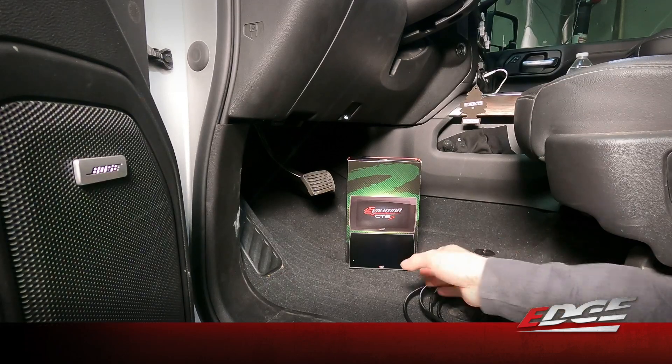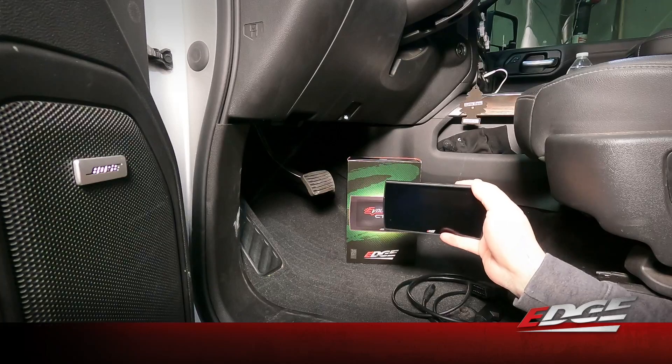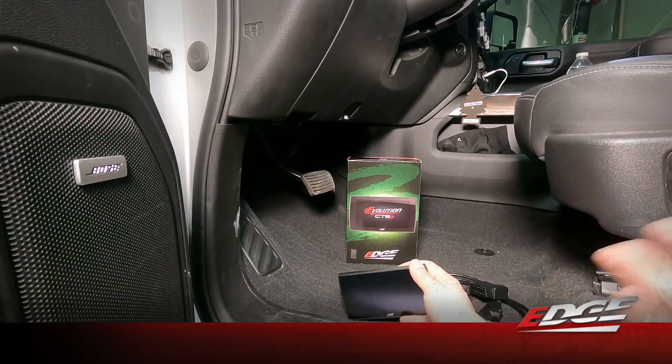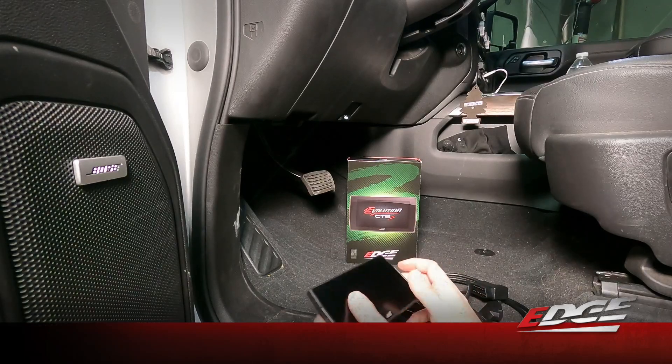We're going to walk you through the installation of the brand new Evolution CTS3 that's available now for the 2020 through 2023 GM 2500 HD with the 6.6 liter gas. We've been offering the Evolution CTS3 for the L5P Duramax in this model year truck, but now we've got the 6.6 gas coverage available as well.